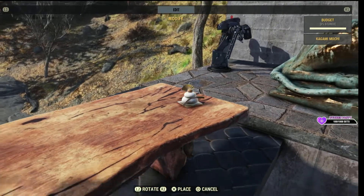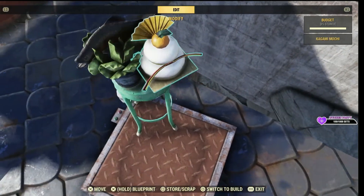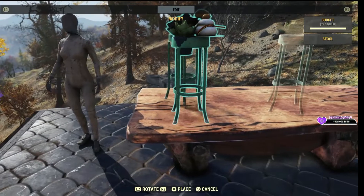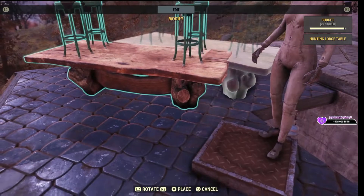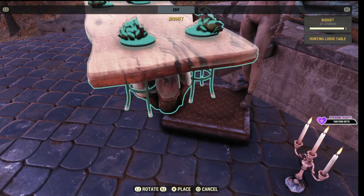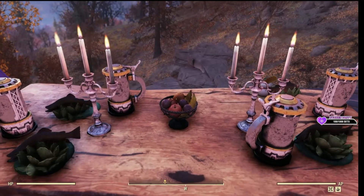Now let's make a second one. And we'll add a dessert to this one. And we can place this one directly across. There you have four lovely place settings.